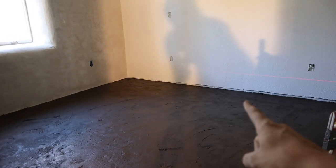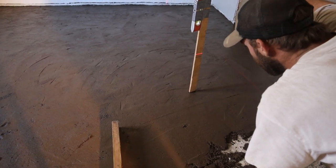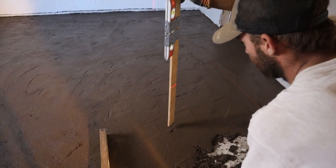We have rough rip points marked where our laser level needs to be, and we still have our line marked where we want our finished floor to be. We're checking levels and realized we were really high in some spots and had to take it down.